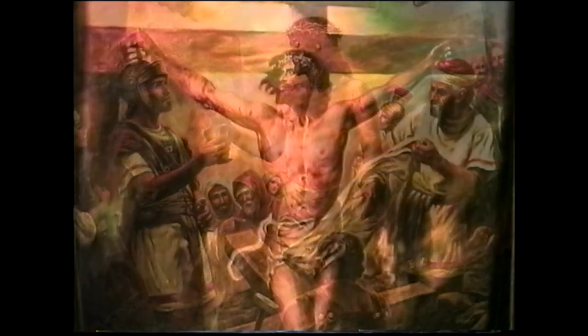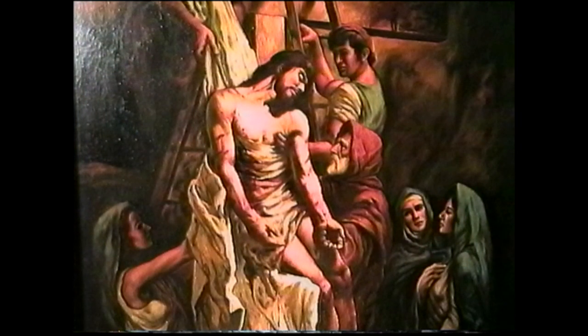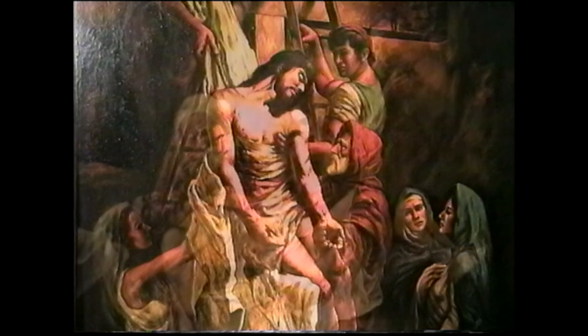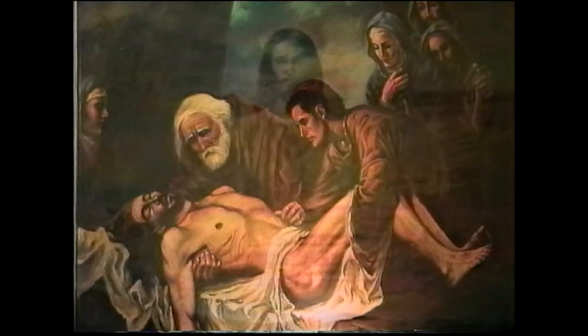This labor of love was two years in the making, and when complete, Wilson had 11 paintings measuring six and a half feet by five feet in size. In 1978, the series was exhibited at the National Prayer Breakfast in Washington D.C., hosted by President and Mrs. Jimmy Carter.